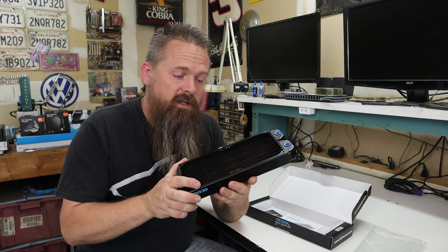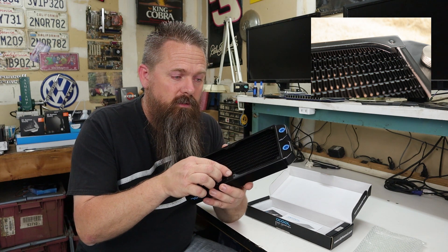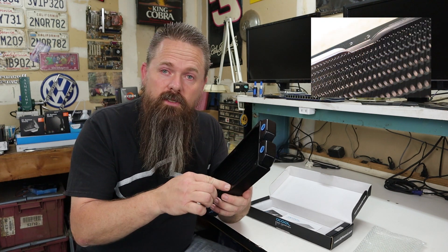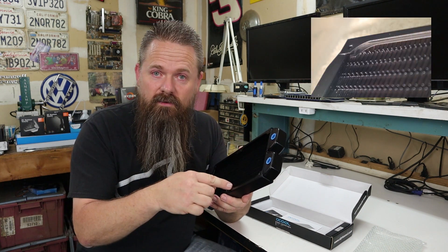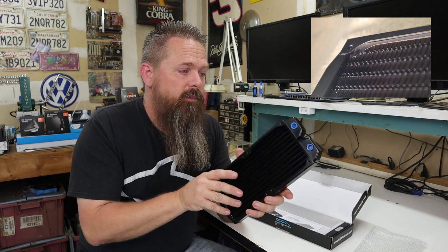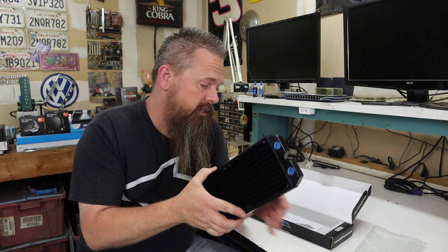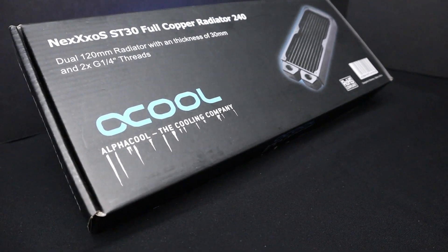One of the features I really like about this radiator that I noticed right away is underneath all the screw holes it actually has a little plate to stop you from long-screwing the radiator — where you screw in a screw that's longer than you need and it actually goes into the fins. This one actually has a little plate there to block it so that can't happen. Other than that it's a really nice high quality radiator. I really like it, and today I'm going to show you how to clean this radiator out.